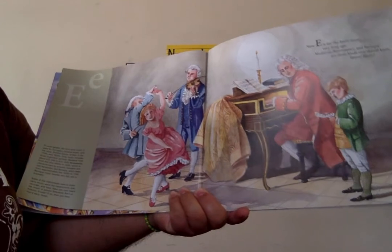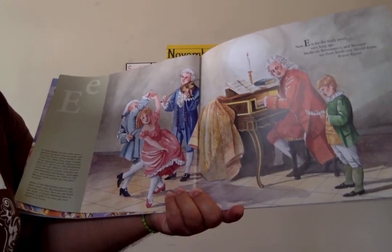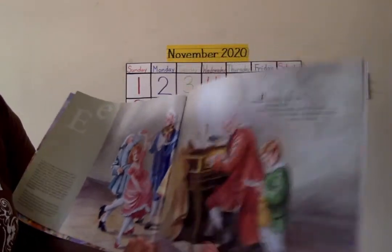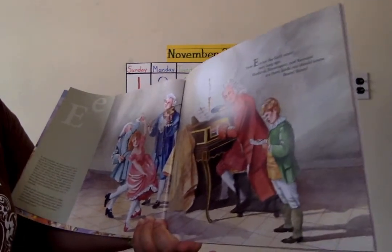E is for the early music very long ago. Medieval, Renaissance, and Baroque are three kinds you should know.